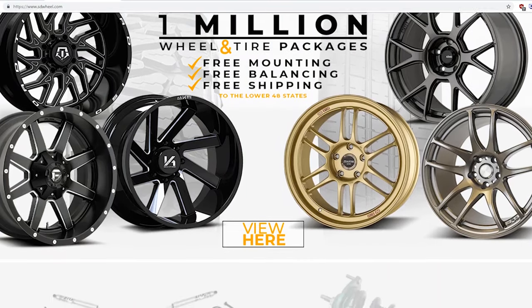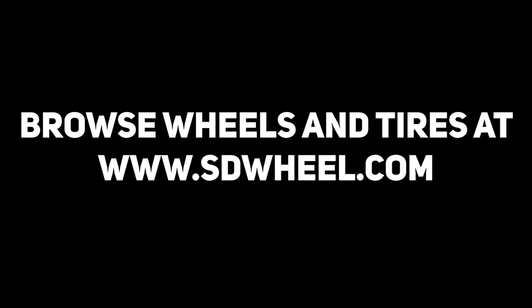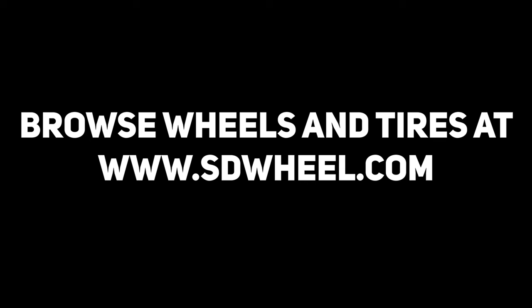You can check out these plus many more on our website at SDwheel.com. Thanks for watching and remember to subscribe for more videos. As always, we're your number one one-stop shop for any wheel, tire, or lift kit needs. Check out www.sdwheel.com to browse thousands of options for your ride.